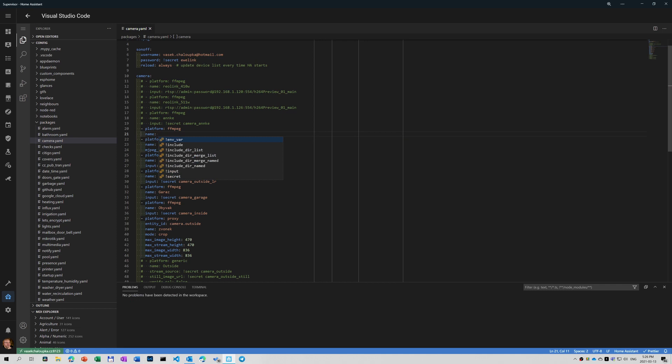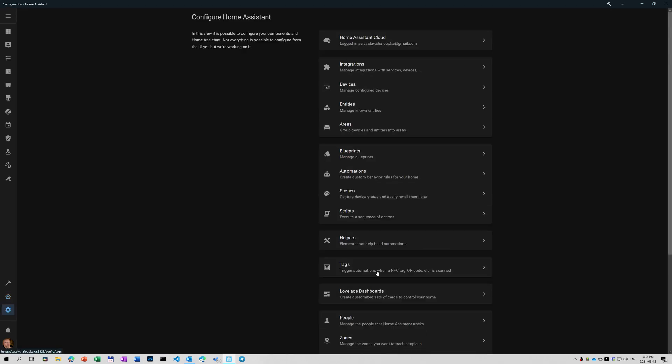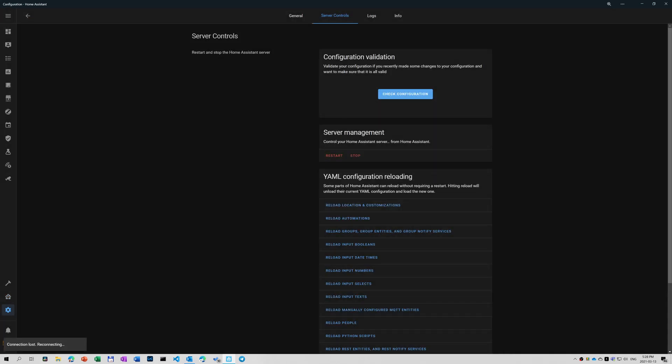Let's add it to Home Assistant. It doesn't have an integration that I could simply add from the application interface, but the manual contains the RTSP address. I took it from there, added it to config.yaml, restarted, and it worked on the first attempt. So it was quite smooth.